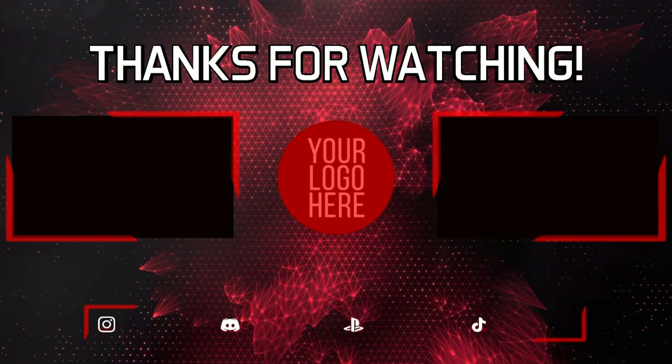That concludes our DIY session for today. If you like the video, give it a thumbs up. If you haven't subscribed yet, please consider subscribing and feel free to check out my playlist. If you have any questions, please go ahead and comment in the comment section below. Again, this is Mark — thank you so much, and until our next DIY video, we'll see you next time.